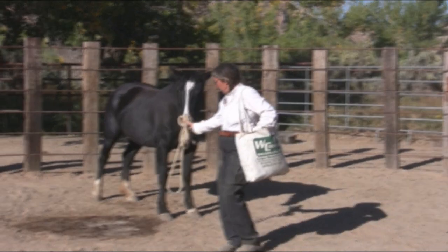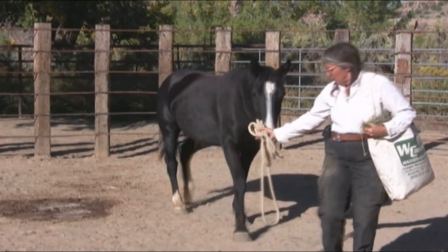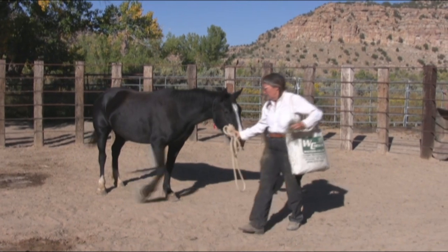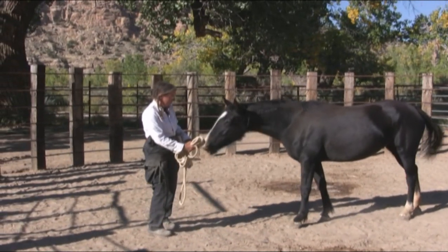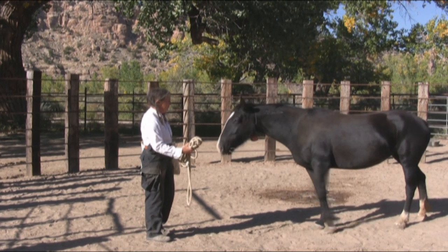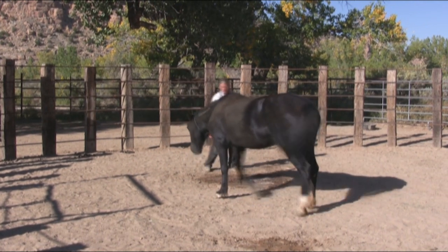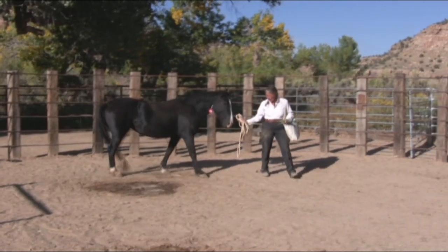If I just use it to lead her, she's not afraid of following it. She's just been taught to not stand still if it gets on her neck. So I'll have to teach her first to just walk with me with the rope next to her, because if I put it on her, she's already learned to run away. It'll take about two days to get past this little barricade that's been created.